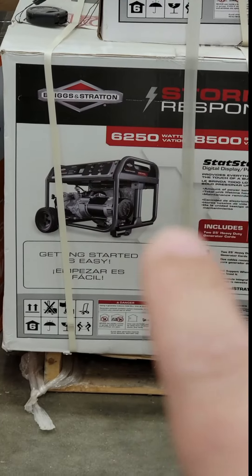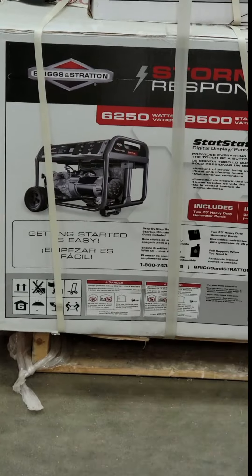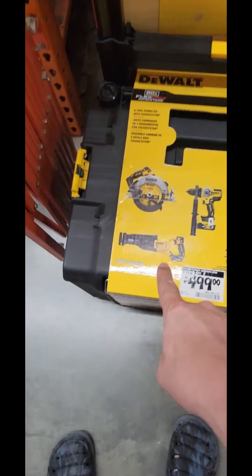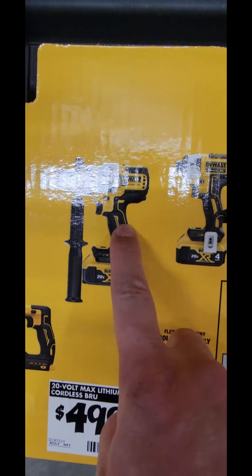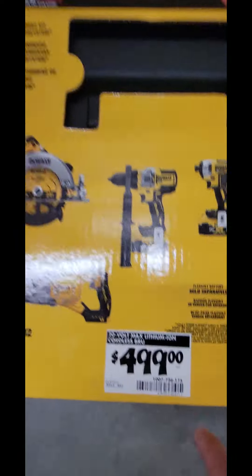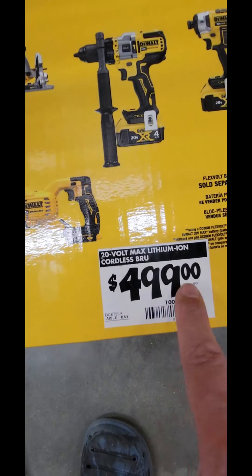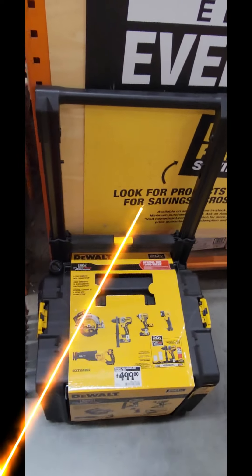Check this out — it's the Briggs & Stratton Storm Responder 6,250 watt portable generator. And look at this: you've got the reciprocating saw, the circ saw, the DCD999 hammer drill, the 887 impact driver, and the brushless flashlight — all in the Tough System roller box for $499. Five tools, $500 — that's awesome.